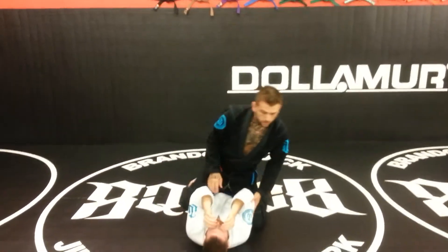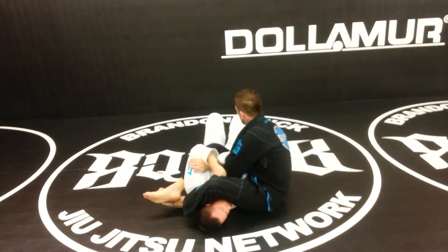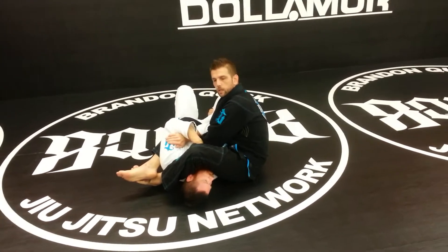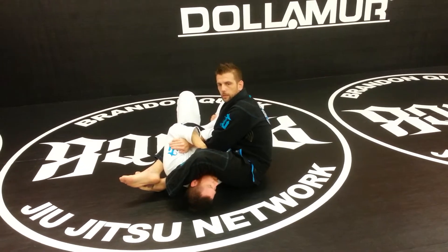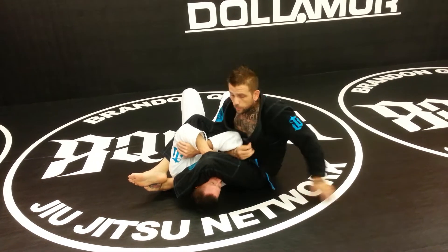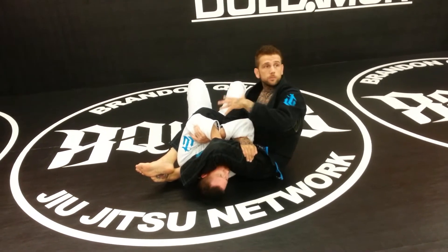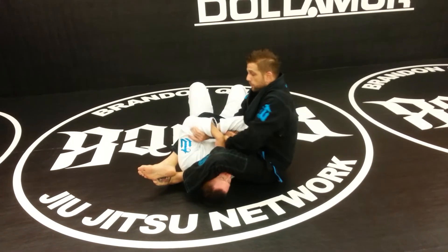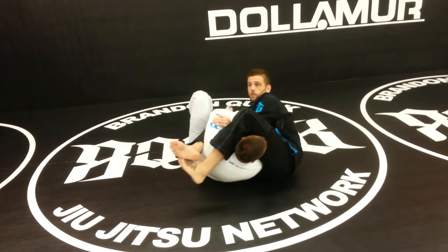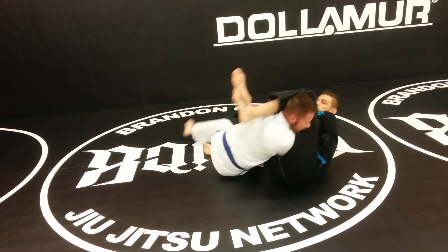I say spider because I'm used to this position in jiu-jitsu — when I have this arm hooked and I hold this leg, this is called the spider web. When I trained with Eddie Bravo, this is what he called this position, and I've always kept calling it that. It's not really a specific name in jiu-jitsu. If you S-grip, pass your grip through, and I hold his leg, he can never get up — he'll never be able to get up and stack me.